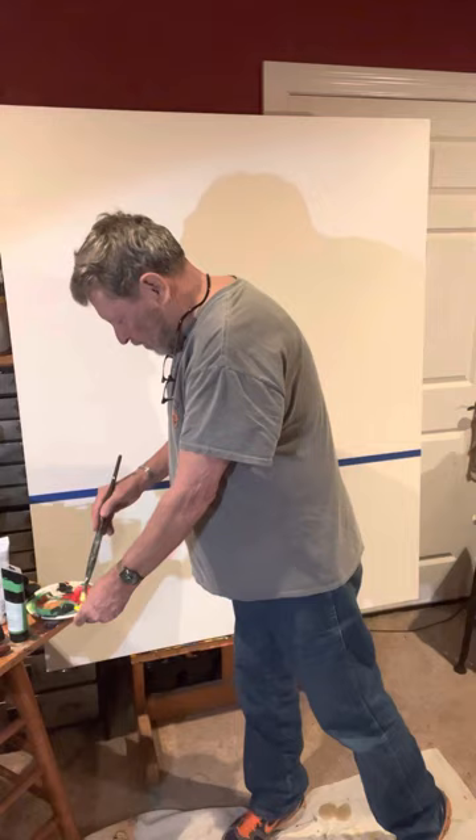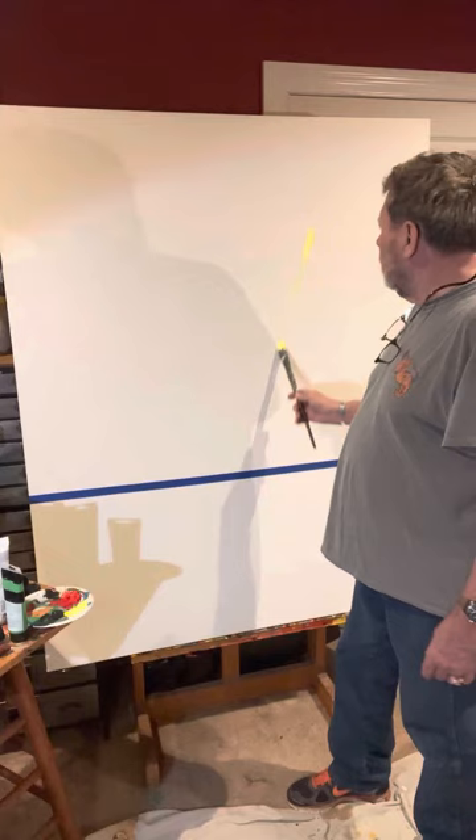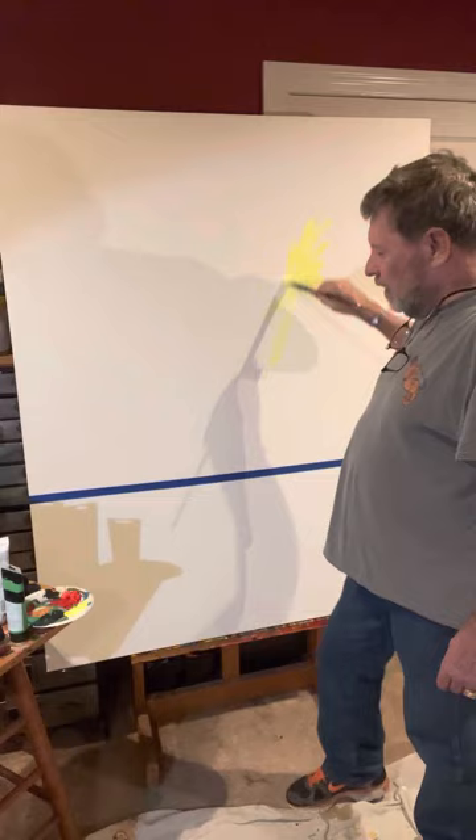So the first thing I'm going to do is reach down for mainly white but also yellow paint. I don't really care where it goes, because as many of you know, I love to just slap paint. The paint will be in layers and thick.